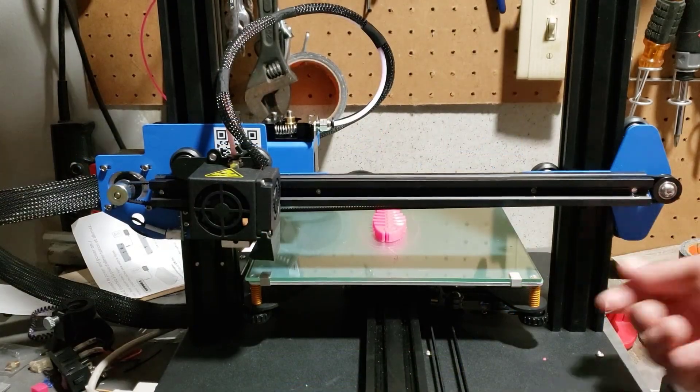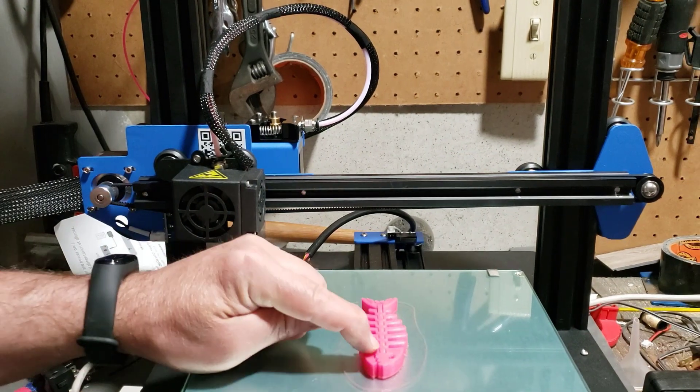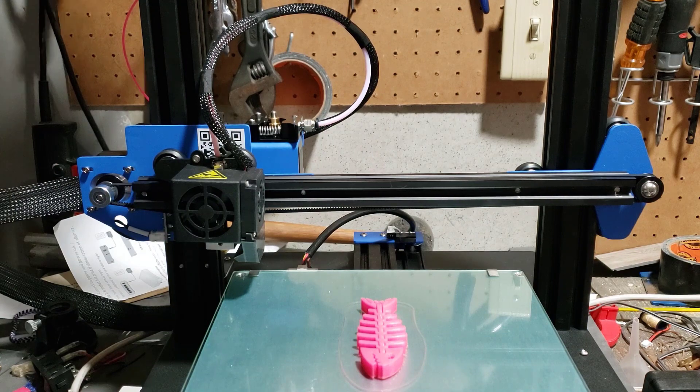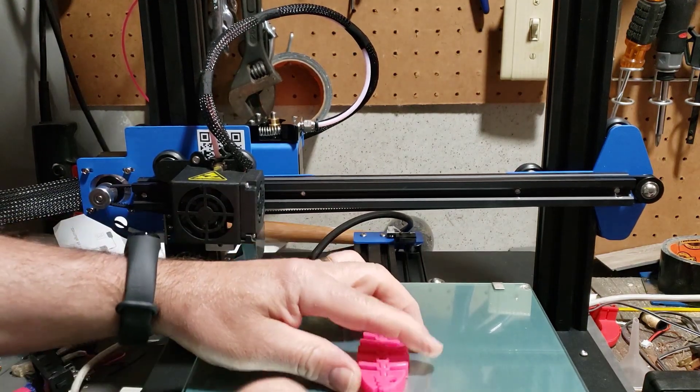Alright friends, it is moment of truth time. Let's slide that little guy forward. Just looking at it right now I can say that it looks even. Let's grab the little spatula and pry them off.